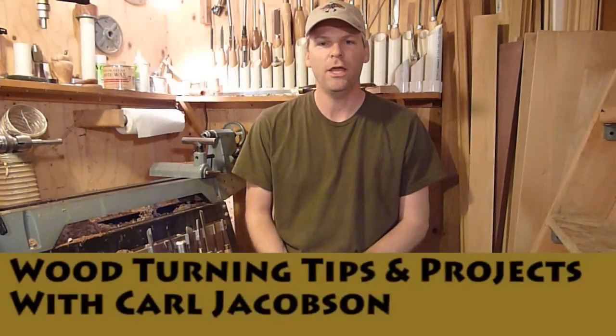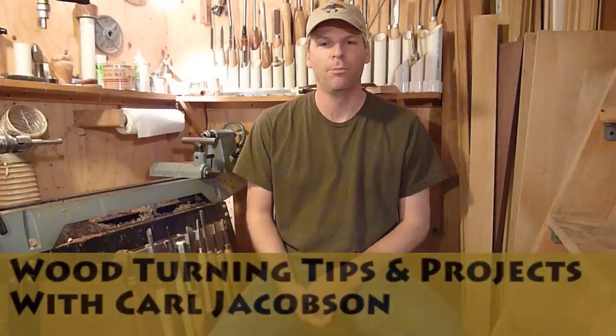Hi, we're going to make a duck call today out of Cocobolo. I made a couple a few weeks back for the Ducks Unlimited banquet. I donated a couple of calls for them, so I'm just going to make another one and show you how to do that.